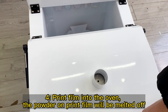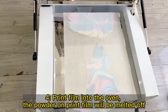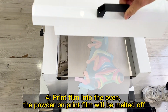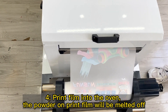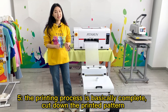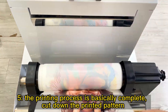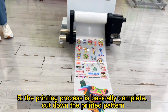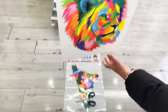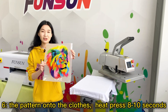Step 4: Put the print film into the oven; the powder on the print film will be melted. Step 5: The printing process is basically complete. Cut down the printed pattern. Step 6: Place the pattern onto the clothes and heat press for 8–10 seconds.